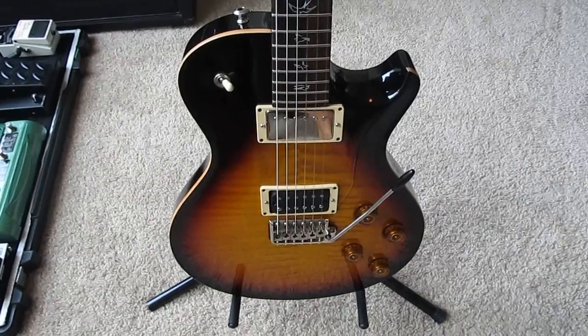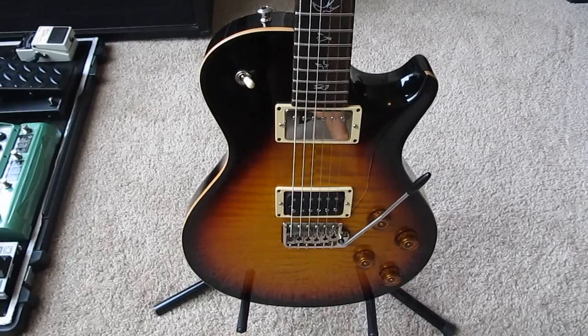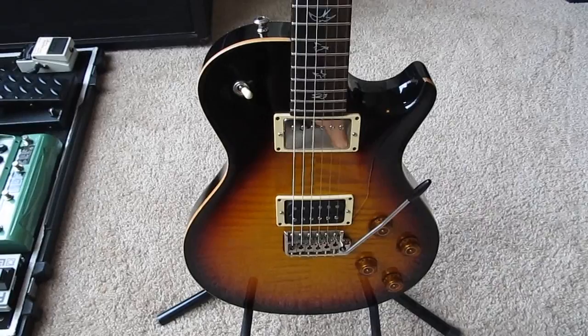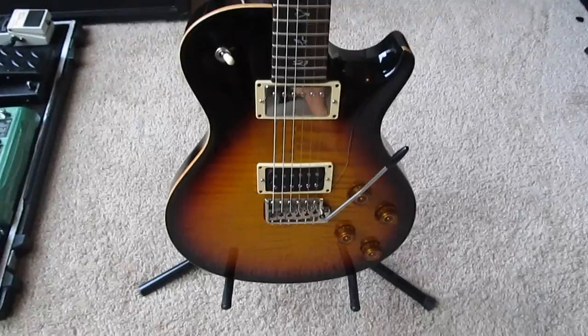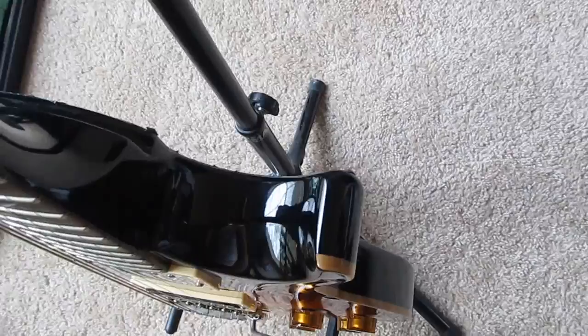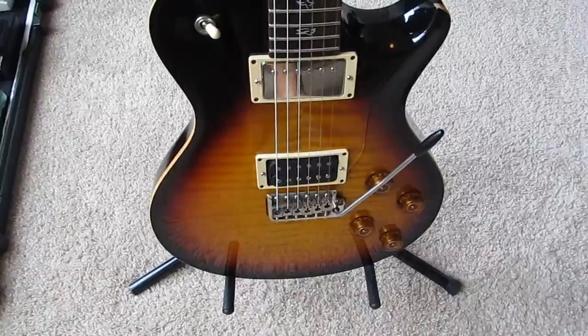This is absolutely the best guitar I've ever played — I fell in love with it. I've tried out pretty much every popular guitar and this one by far plays the best for me. It fits my hands well, it feels firm, it's heavy, it has a good tone, and it has a nice thick mahogany body with a maple cap.